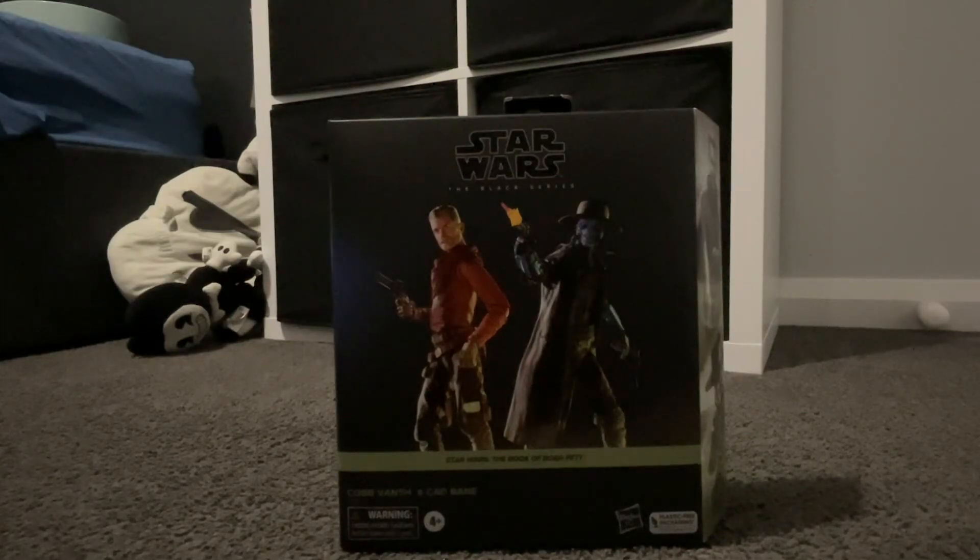Hello everyone, welcome back to another video. Today I've got the Hasbro Black Series 2-pack of Cob Vamp and Cad Bane from the Book of Boba Fett.